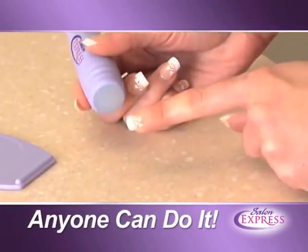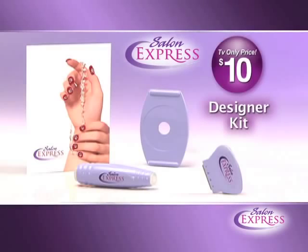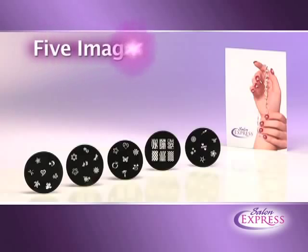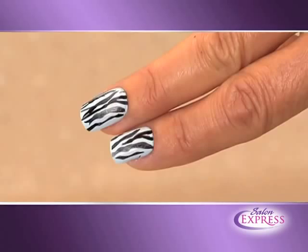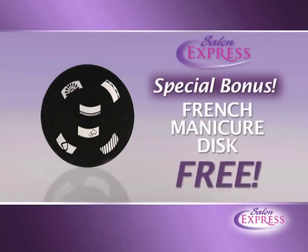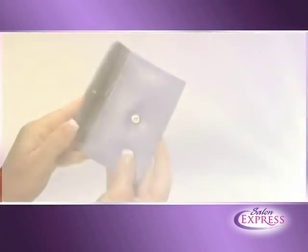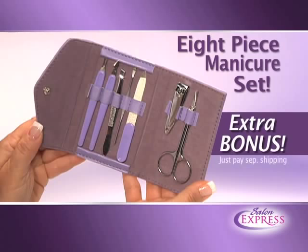With Salon Express your nails always look sensational. Right now you can get our designer kit for just $10. You'll also receive 5 image plates with 40 designs to mix and match for endless possibilities. As a bonus we'll include our French manicure disc absolutely free. But call right now and you'll also get our beautiful 8-piece manicure set as an extra bonus — just pay separate shipping.